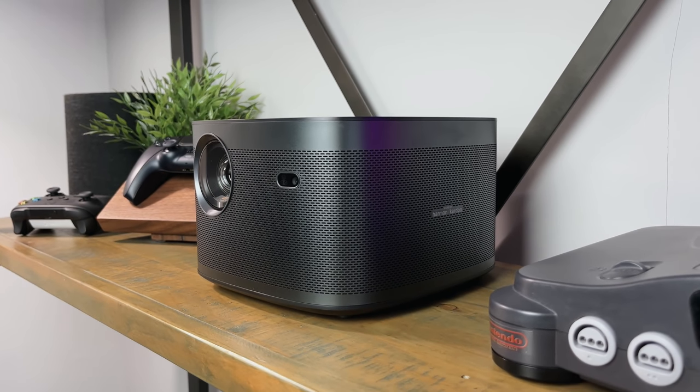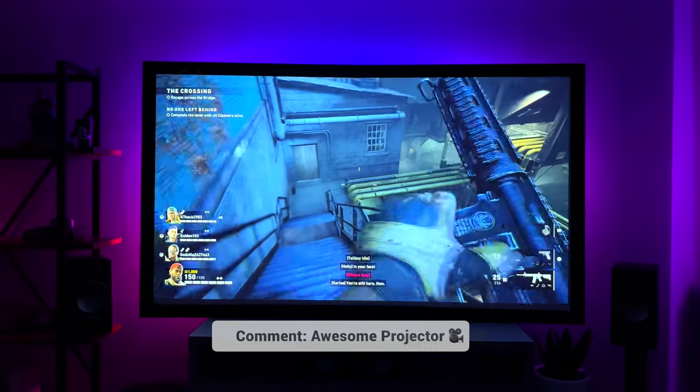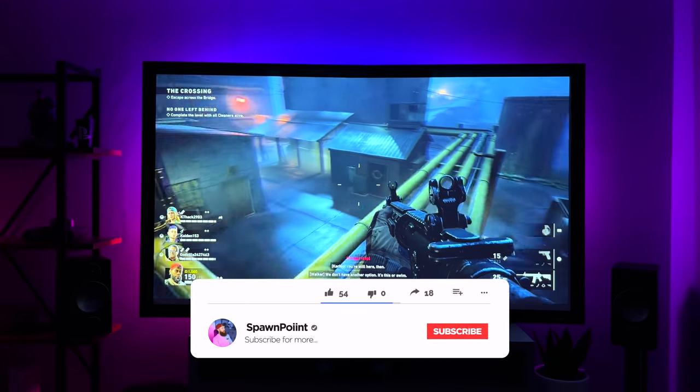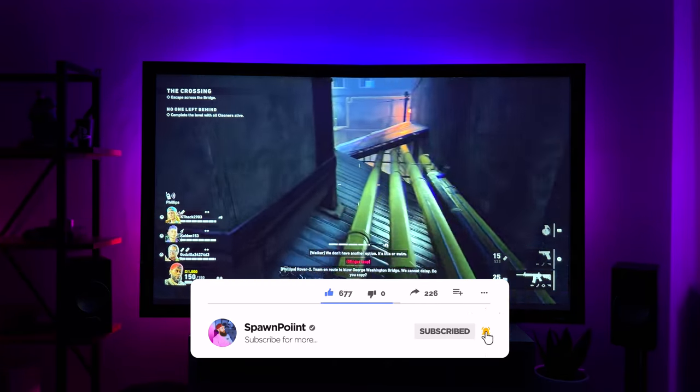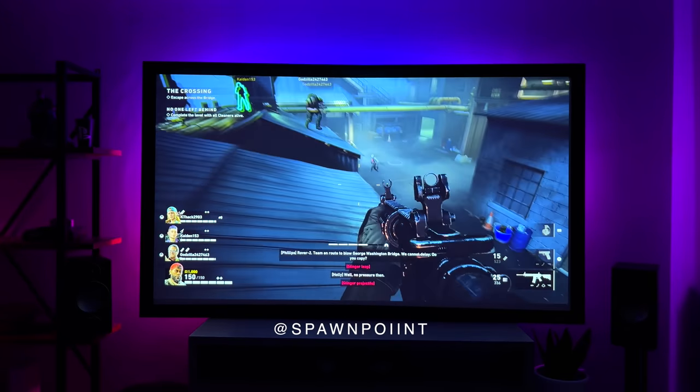You've just made it to the end of today's video, so thank you for watching. If you've got any questions about this projector please let me know below, and here's another video you might be interested in watching next. Don't forget to hit that like button, subscribe to the channel and turn notifications on so you don't miss my next upload. You can also follow me over on Instagram and Twitter.